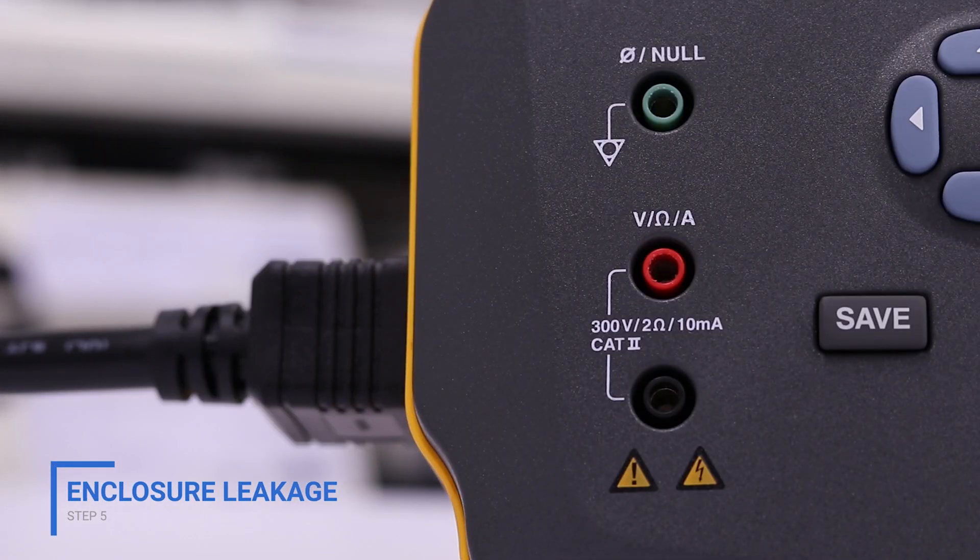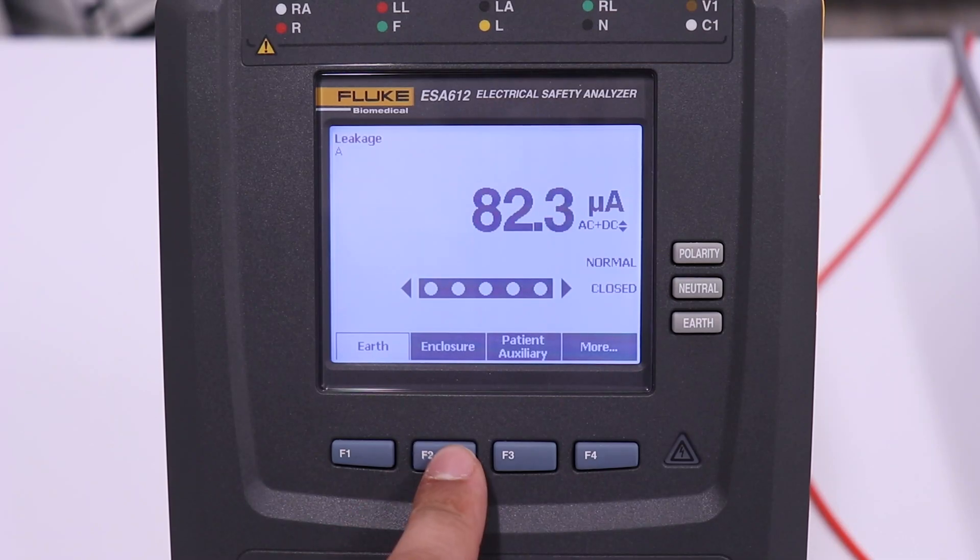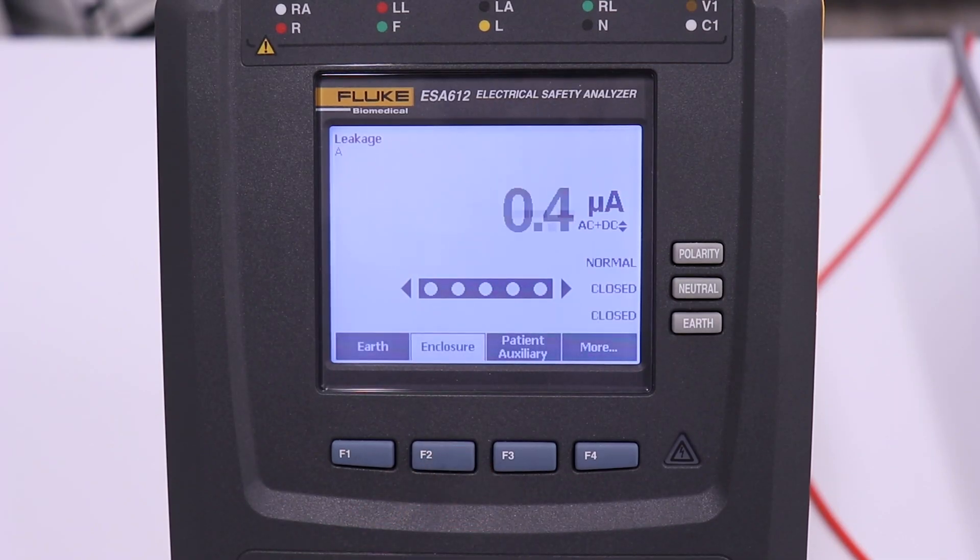Enclosure leakage displays the current that would flow if a person came in contact with the housing of the device. Place the alligator clip on the upper panel. Press the F2 button on the ESA to select enclosure. Test for normal polarity, closed condition, and single fault, open neutral condition.